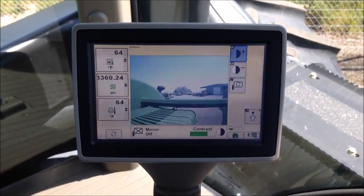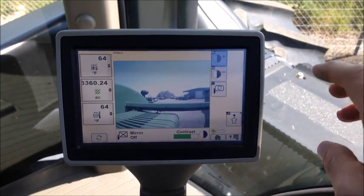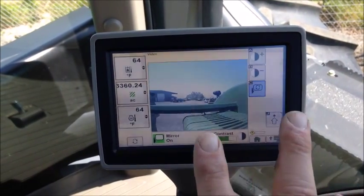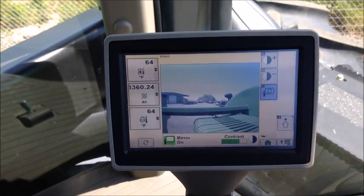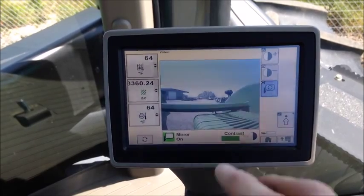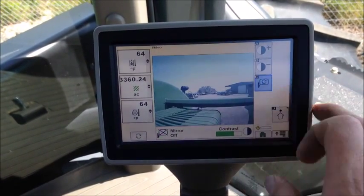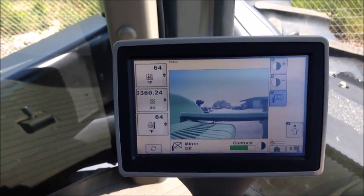You can also see in this command center it's very easy to adapt the camera to the situation. For example, if you want to un-mirror the image, simply push the button here and it reverses the image of that camera. That's very helpful when you're backing up to something, or if the camera is pointed at a gauge where you need right to be right and left to be left. With the touch of a button you can move it back and forth, and you can also adjust the brightness and contrast right here at this screen.